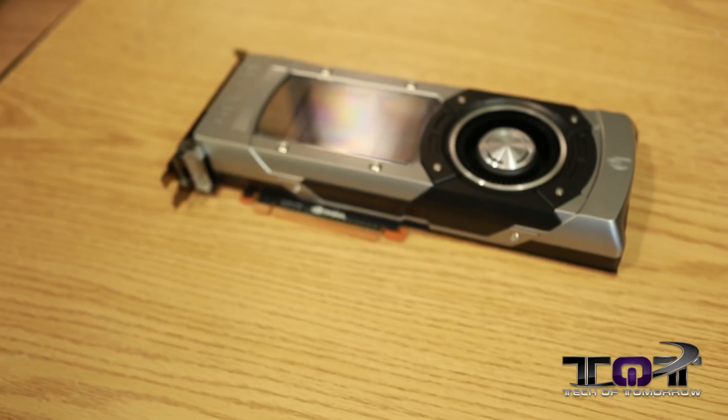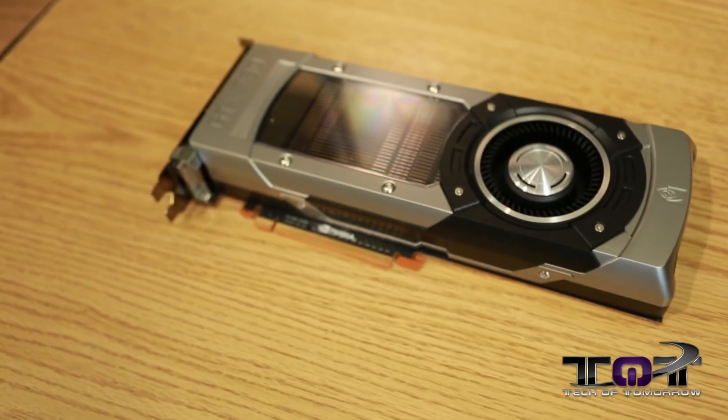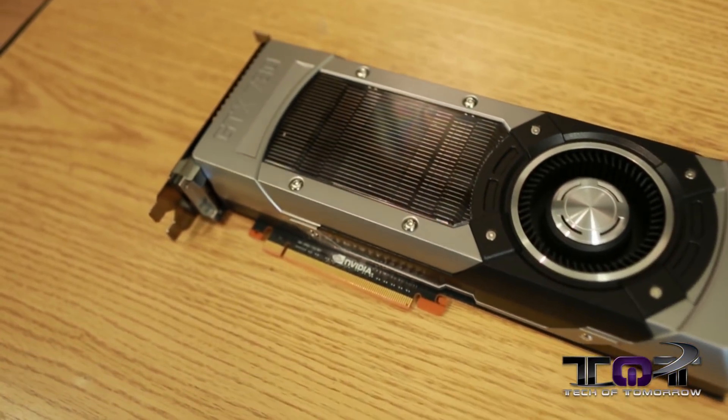All right, so it's me, Elric, here still on Tech of Tomorrow today, bringing you guys more stuff going on about the new NVIDIA GeForce GTX 780.